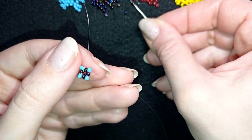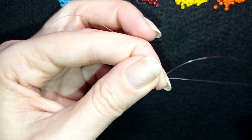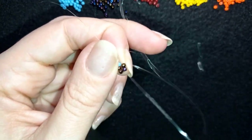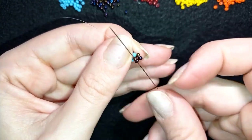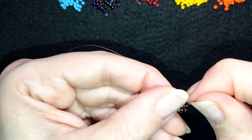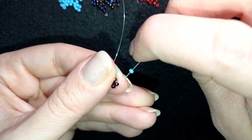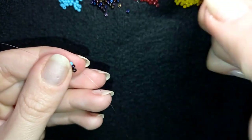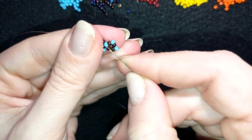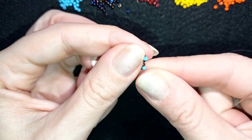I take four chameleon beads and go around through this blue bead. Then in my next step I make an additional thread pass, going around through all of those beads, closing them. Then I add blue beads from all four sides.